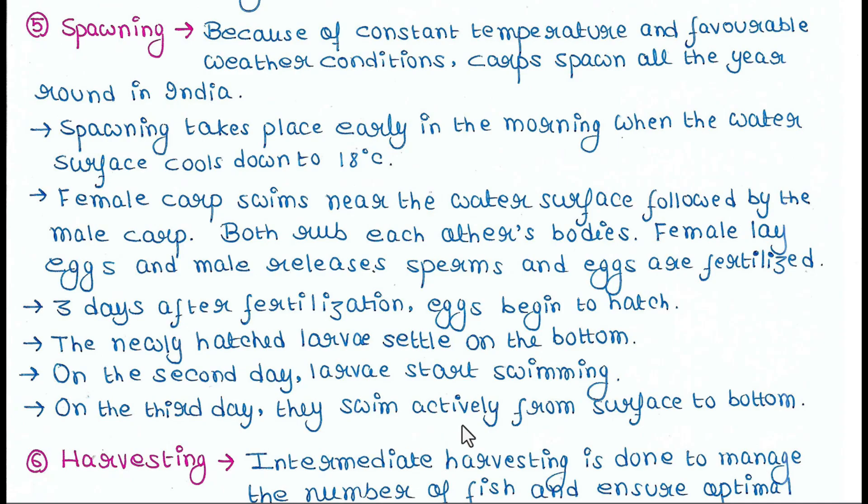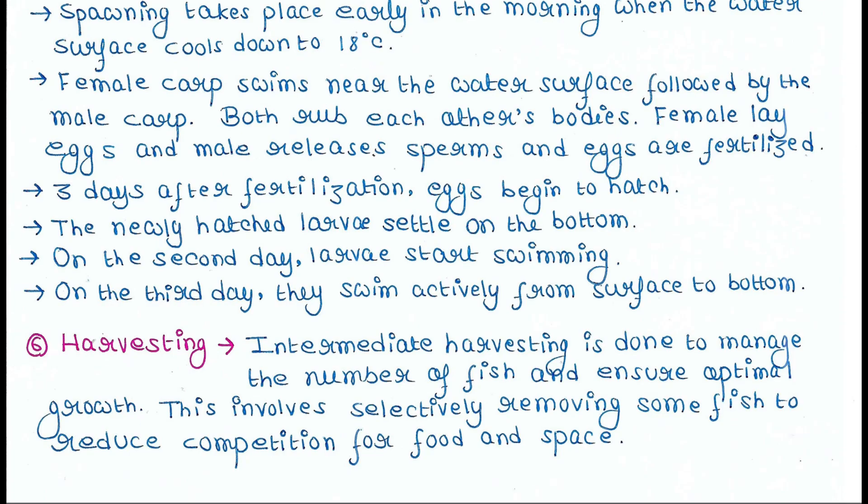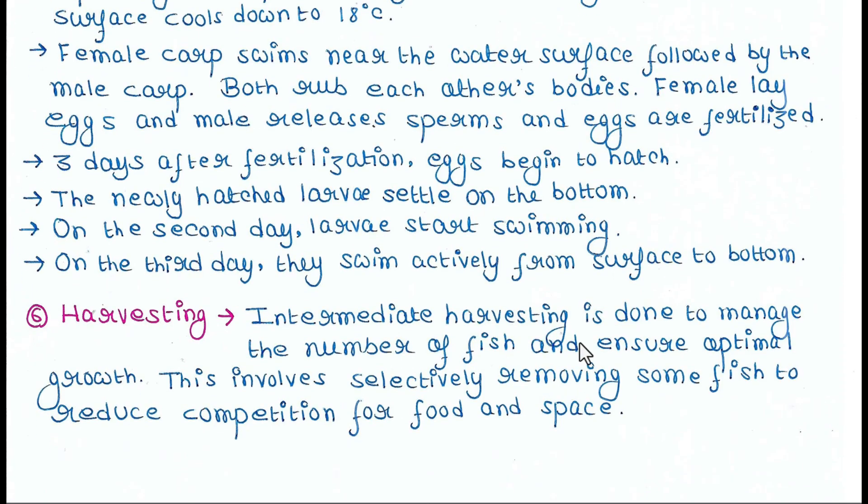The newly hatched larvae settle on the bottom of the pond. On the second day, larvae start swimming, and on the third day they swim actively from surface to bottom. The last step is harvesting. Intermediate harvesting is done to manage the number of fish and ensure optimal growth. This involves selectively removing some fish to reduce competition for food and space.